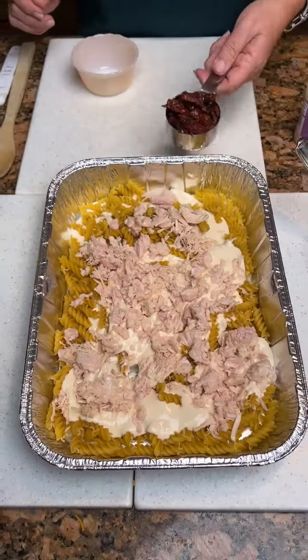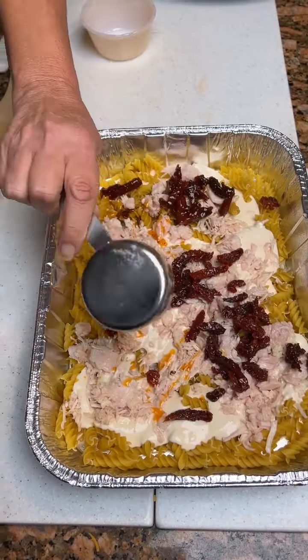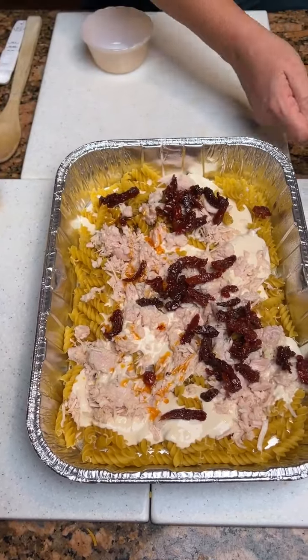Then we're going to take a third cup of sun-dried tomatoes — drained and chopped. Got a little juice in there.